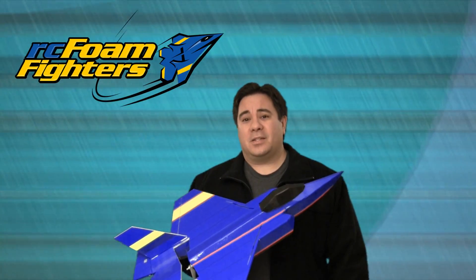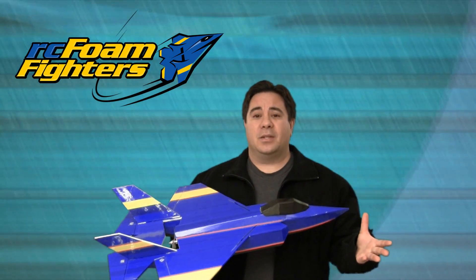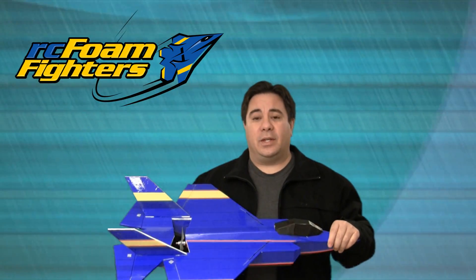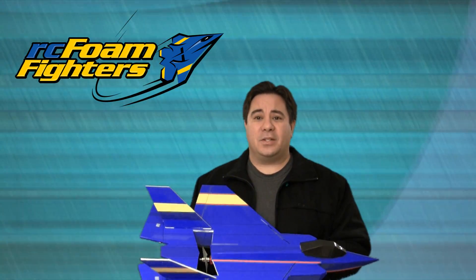Okay guys, looks like that's the end of part four of the F-35 project. Looks like it's pretty close to being finished. Now I just got to go back to the plans, do my final notes and adjustments on the parts and pieces. After that, I'm going to probably do one final test fit to make sure everything fits accurately. Then I'll make an announcement and let you guys know when the plans are available. Thanks for joining me for this video — please stay tuned. More exciting stuff coming up from RC Foam Fighters.